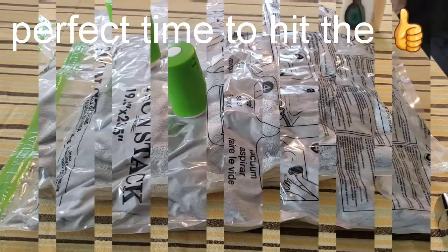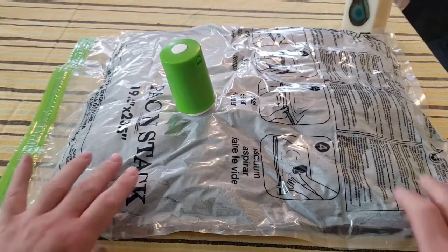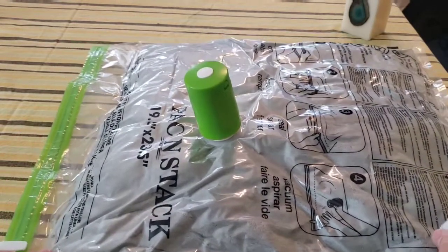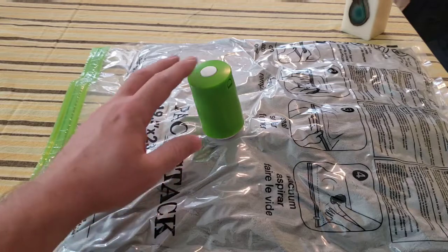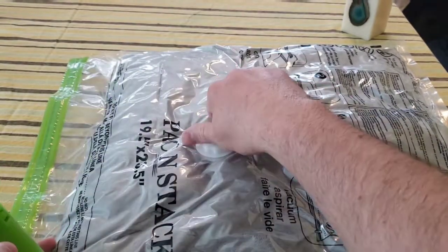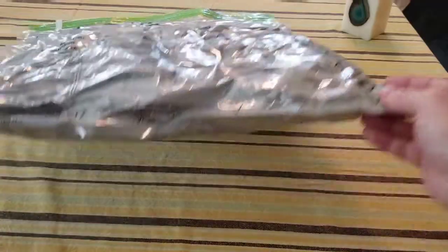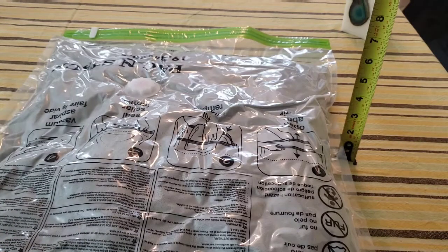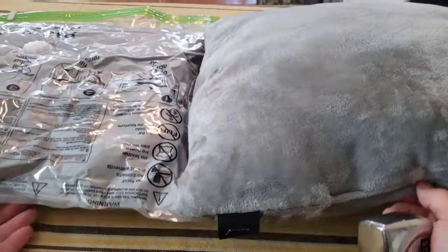I've had this running for an additional three minutes — about four minutes total — and it's gotten pretty thin. I'm really impressed. I bet if I let it go longer it would compress even more, but I'll stop here and show a side-by-side of the two pillows. Turning it off, removing the pump, and putting the plug back on. Look at how thin this pillow is — before it was about five and a half inches, now it's just under three inches. Pretty impressive. This pillow is exactly the same as the other one.